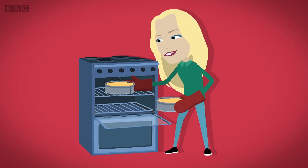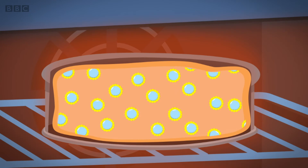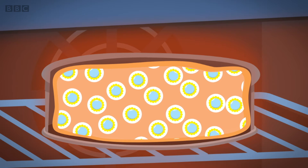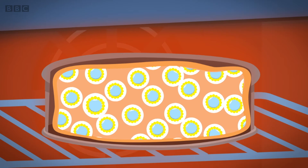Then, when the mixture goes into the oven, the hot air inside makes the egg white surround each bubble and go hard. This protects the bubbles so that they don't burst. As the mixture heats up more, the trapped air bubbles start to get bigger.